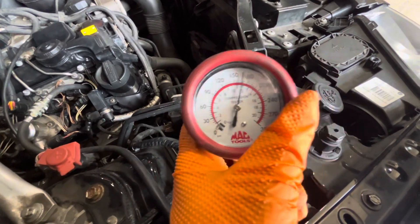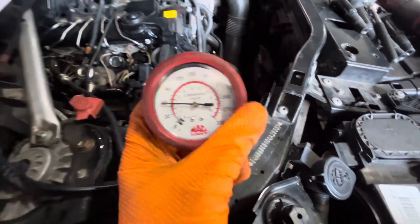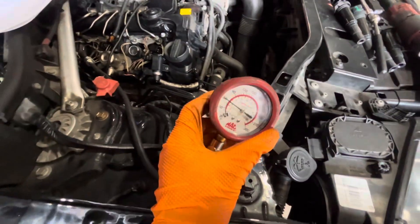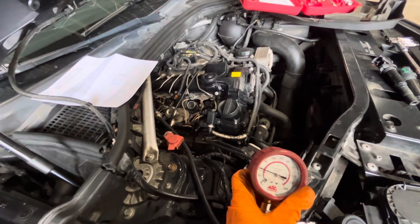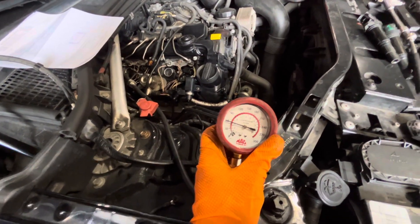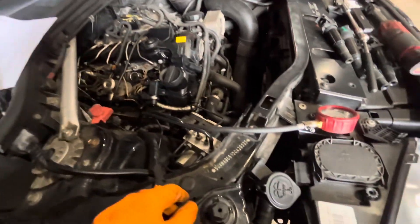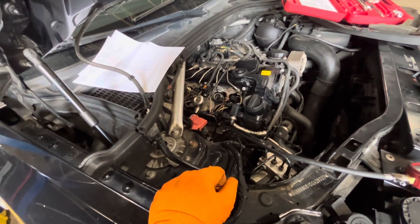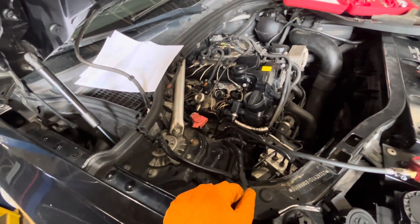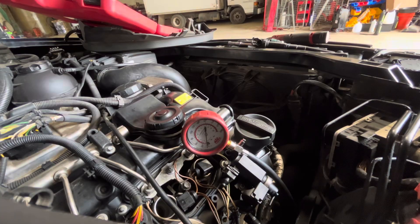It's going to be a bad day for this customer — 60 psi of compression in cylinder four. You could just hear when cranking it, it was quick to crank, which is indicative of no compression. Usually if it has compression it'll slow down on the crank, like you heard with cylinder one. We're going to do cylinder three and then two just to verify, but it's kind of looking sketchy for this guy. Most likely going to need a motor — don't know if the valves went bad or if it's a piston ring issue, but either way we're not going to be rebuilding this thing.